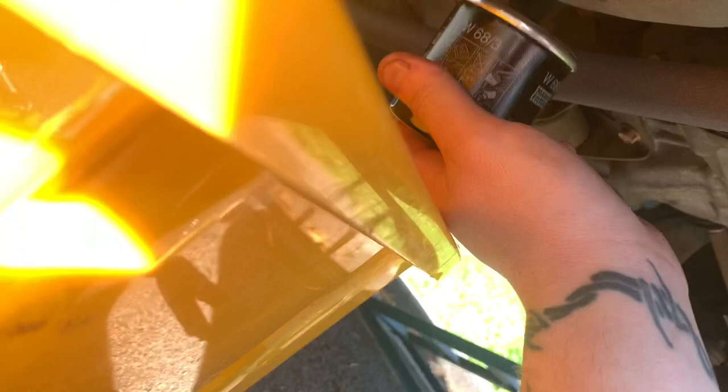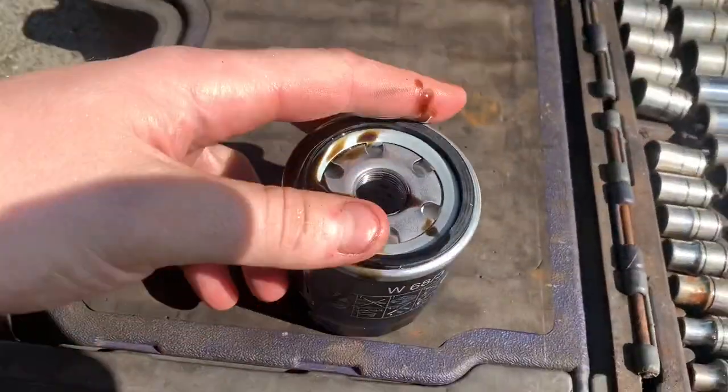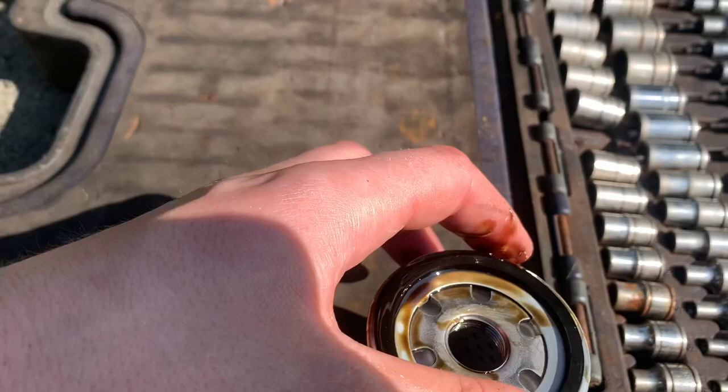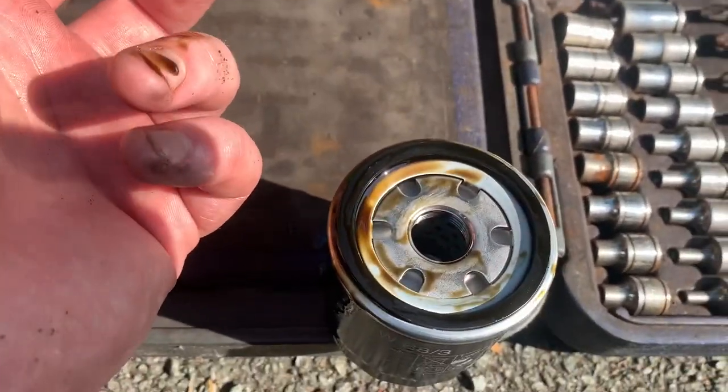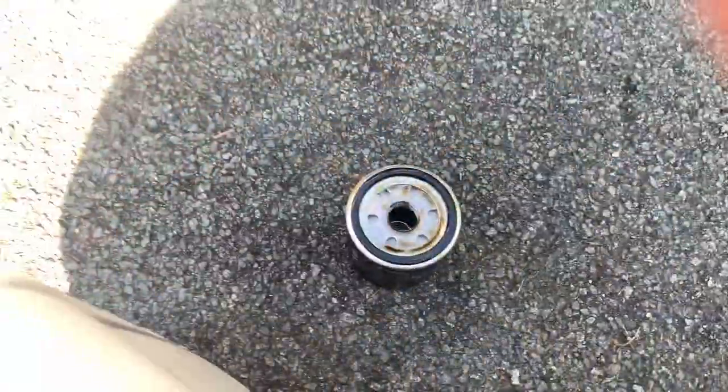When you put your oil filter on, get a bit of old oil on that rubber seal — it lubricates it so you can tighten it up more easily and it seals properly. Just run it around there, lubricates the seal, and you can tighten it up nice and tight.